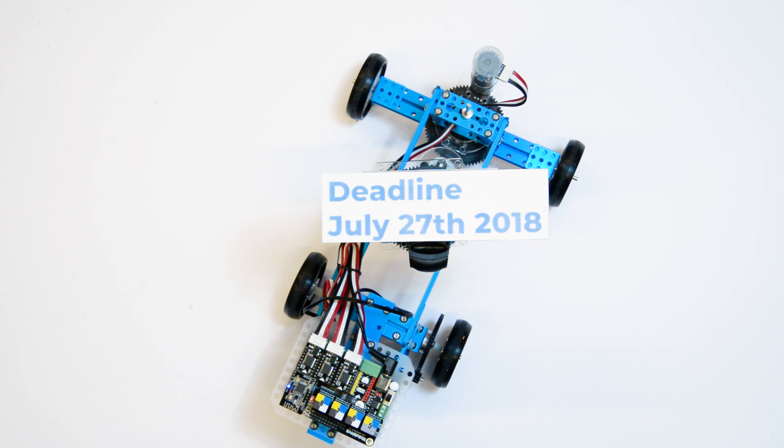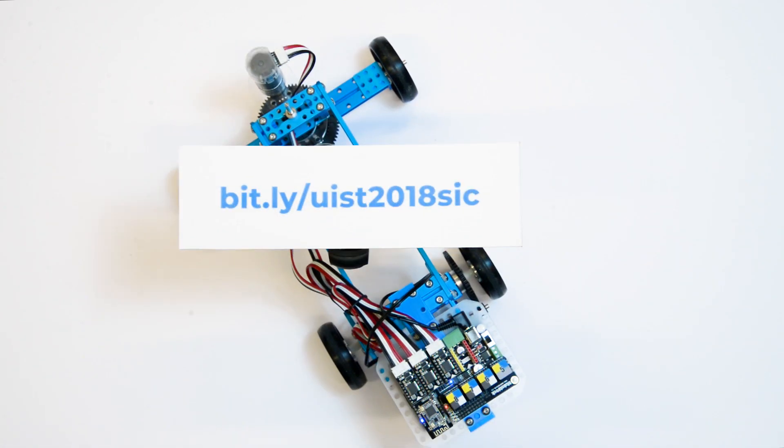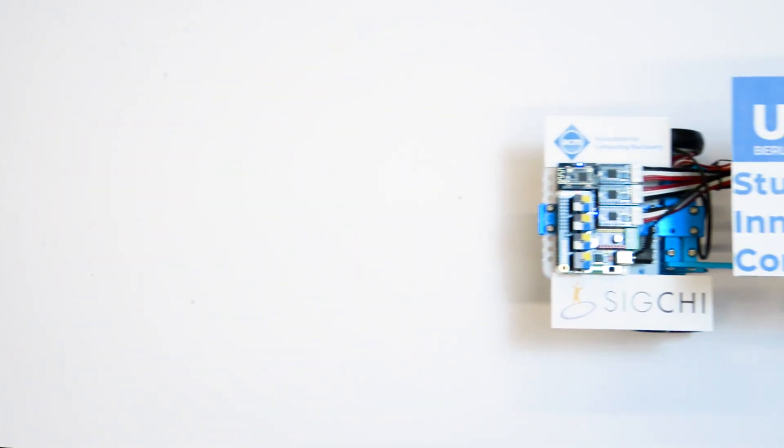Share your awesome ideas for the unusual human-robot interaction challenge until July 27. For more information and to join the contest, visit this link. Slots are limited, so submit early. We can't wait to see what you can build.